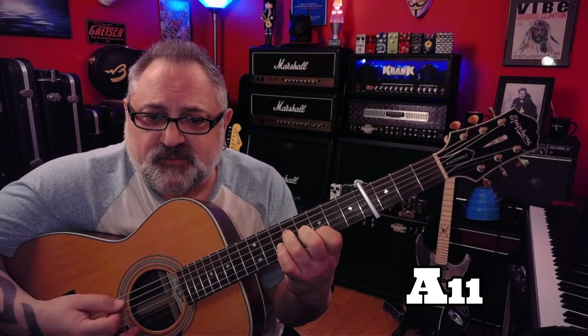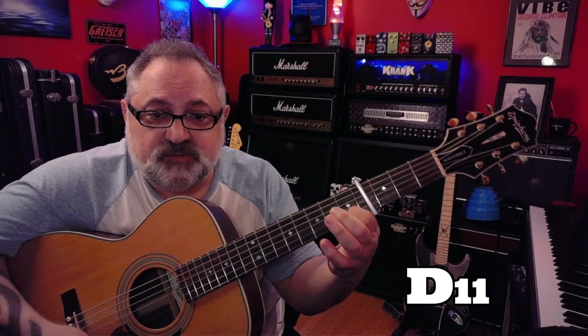The verse goes: G, then a B minor 7, E minor, then A11 to an A7. An A11 is a G over A. Then we play a D11, which is just the first finger on the C of the second string, to a D.